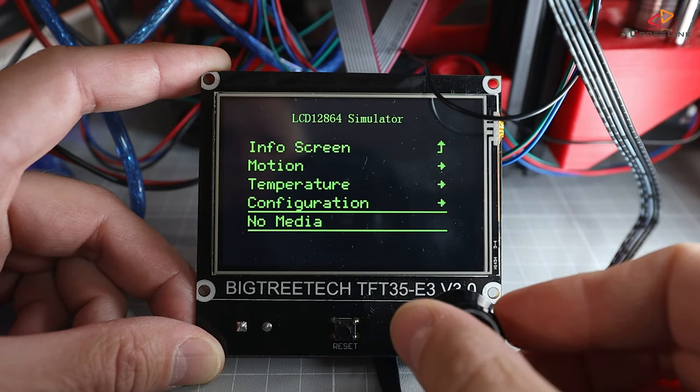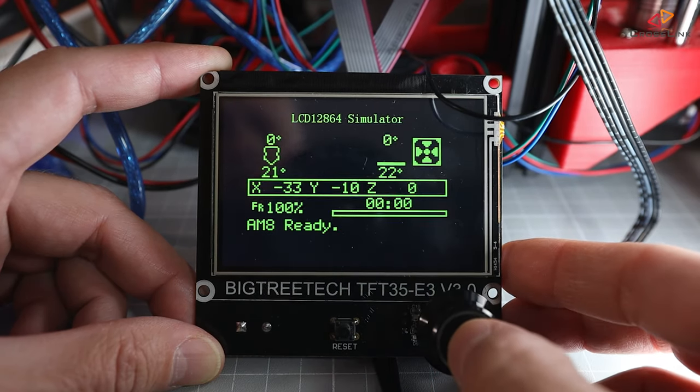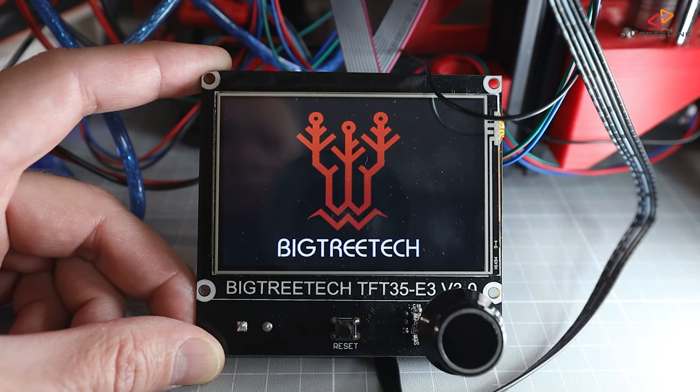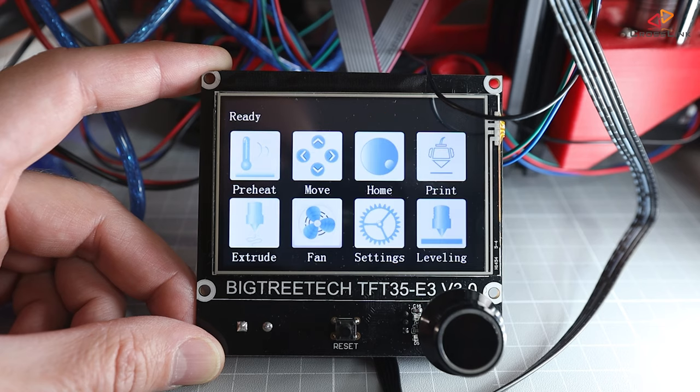The new firmware is flashed. Let's see if the display is working now — and it's working fine. I can use it like before using the dial, and if I want to switch back to the touch mode, I just push the button for 3 seconds, select touch mode, and we're back in the graphical UI.